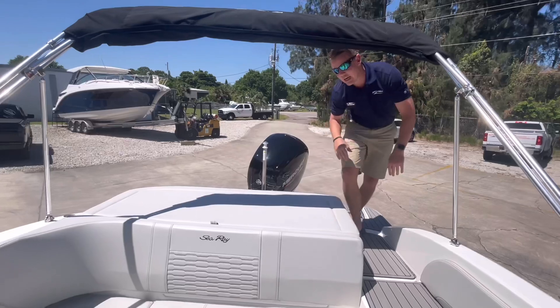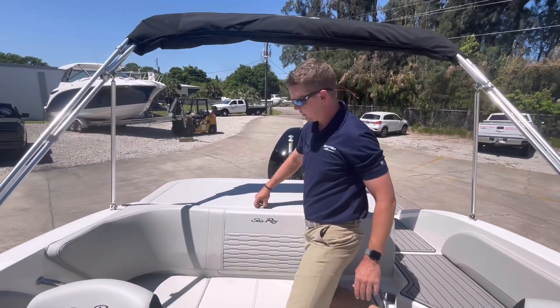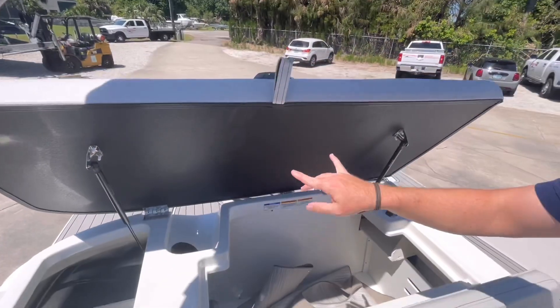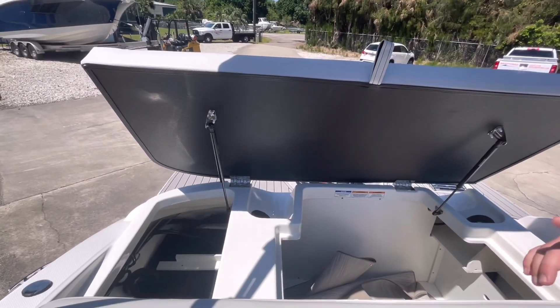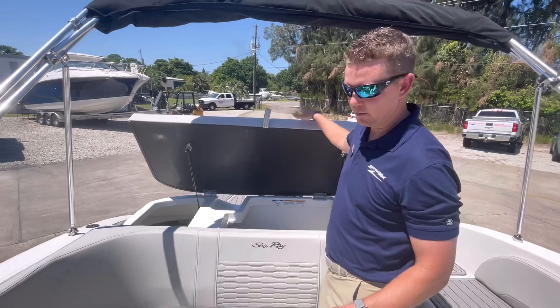Being that this is the outboard version, underneath this sun pad I've got a pull tab that'll open up this entire compartment on gas-assisted struts. That's actually a big, deep compartment to be able to store all of my beach gear for the day — tuck it away so it's not laying on the floor for anybody to trip on.